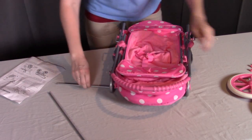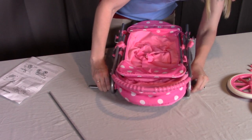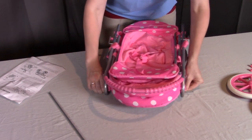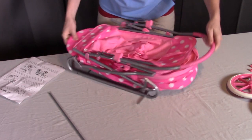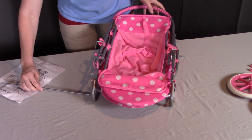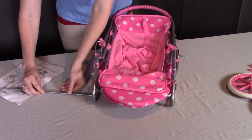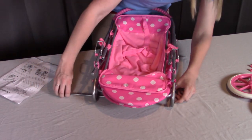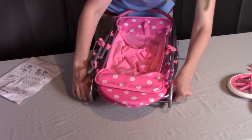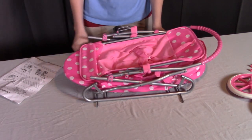Insert that rod through one side and it should come back out the other side — it goes through and through. I'm going to spin it around so you can see the front one as well. We'll insert this metal rod into one side, slide it through, and insert it through the hole on the other side. So they're both looking like so.